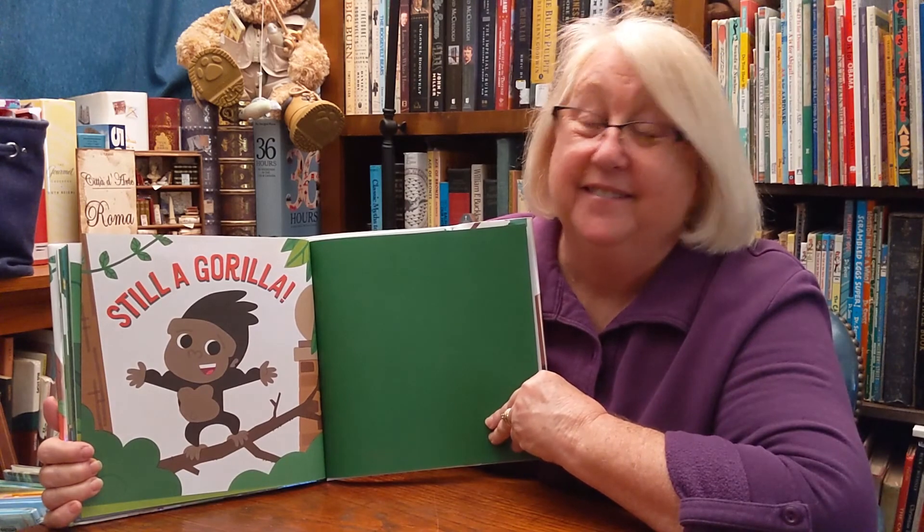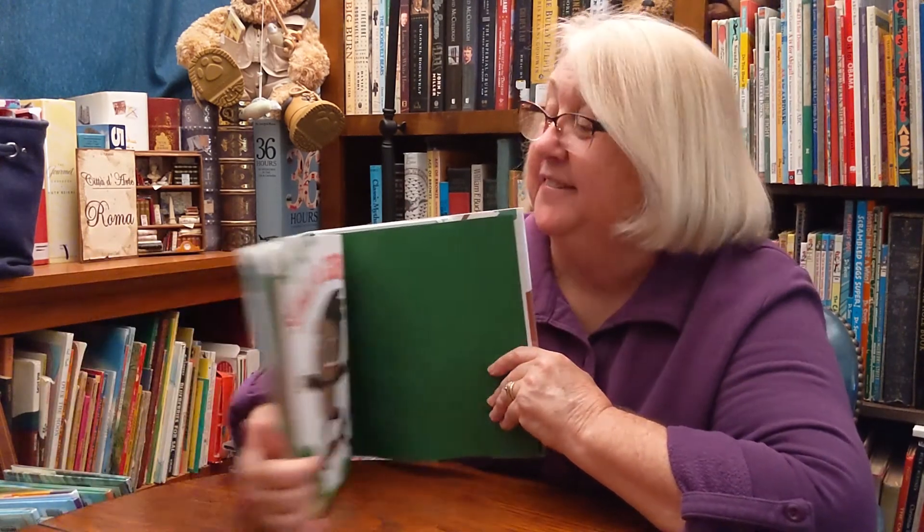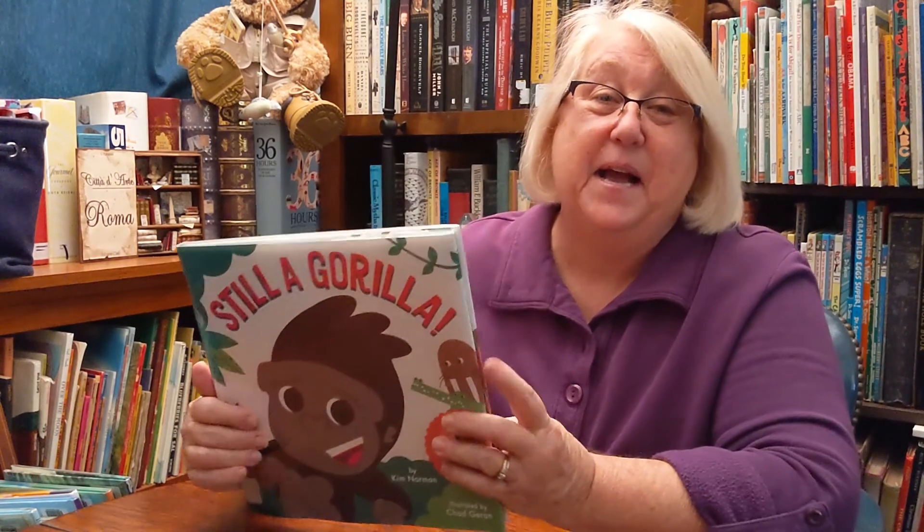Willie's a gorilla. We'll see you next time. Bye-bye.